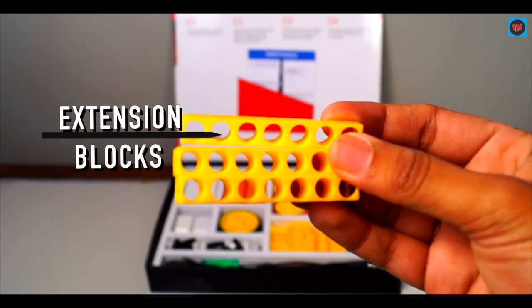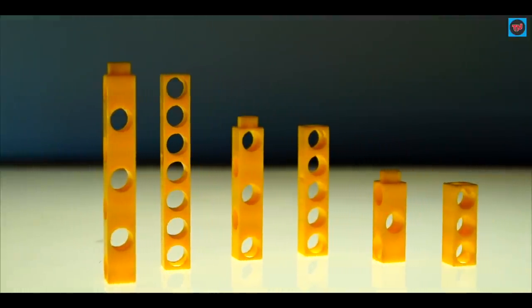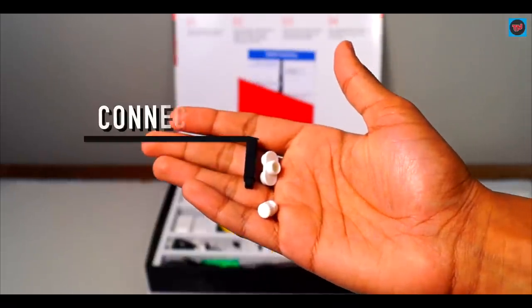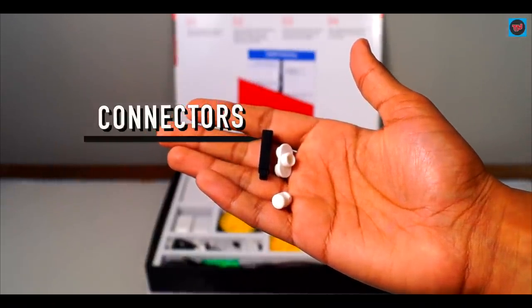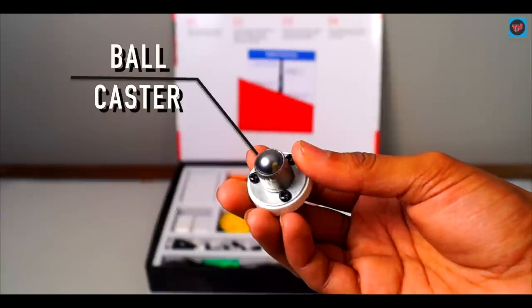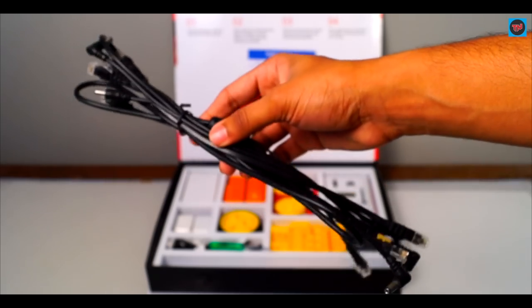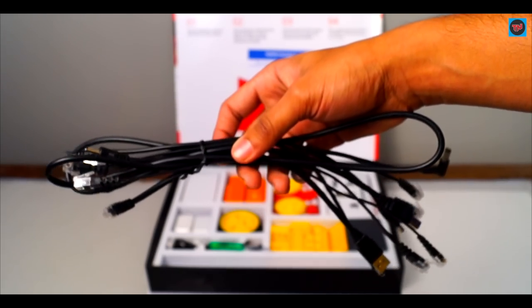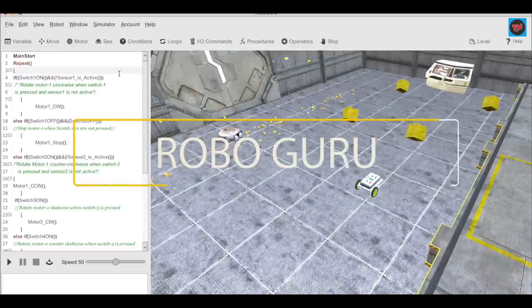The extension blocks help the mechanism to build up easily, and the blocks come in three sizes: 30, 50, and 70 mm. These are the different types of connectors in the box and they help in connecting the important blocks in the mechanism. The ball caster helps the mechanism to move in any direction. Last in the box are the cables, and these are all types of cables which help in building up the mechanism.